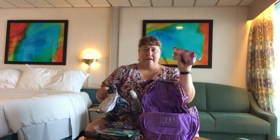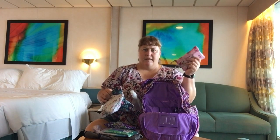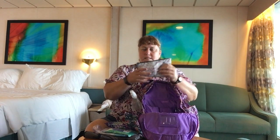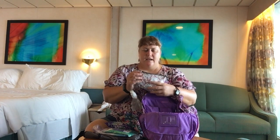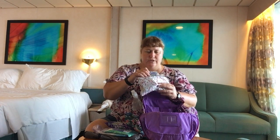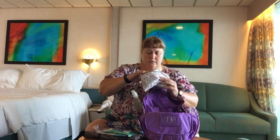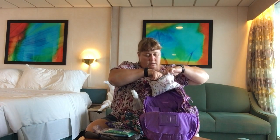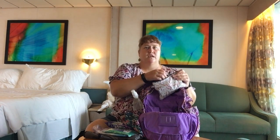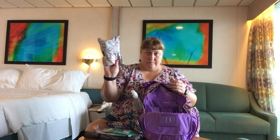In the first pouch, I have mints and gum and that kind of stuff. In the second one, I have miscellaneous travel things like a nail file, some tissue, some tampons because you never know. I've got some little scent wipe things — these are lavender. I've got sunscreen, hair ties, lotion, some Aleve and Advil. Just the little things you might need out and about since you'll be gone all day from the ship.